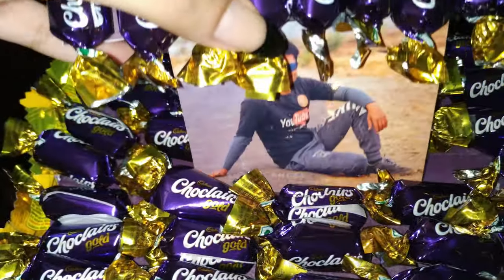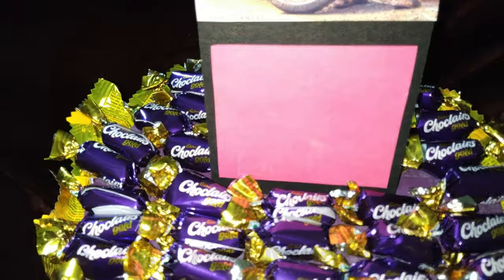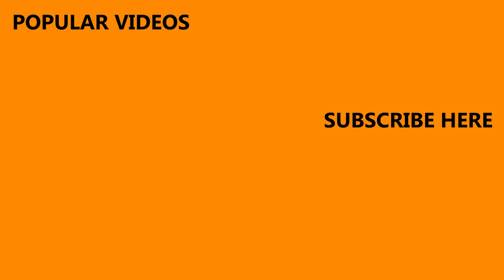Your cake is ready. You can surprise your friend by giving this chocolate cake. If you have any suggestions, then do comment in the comment section below.